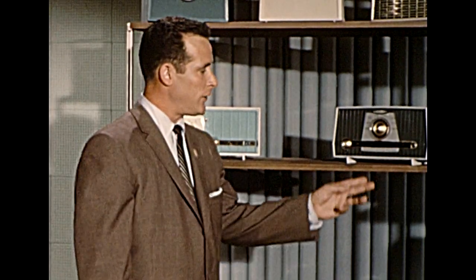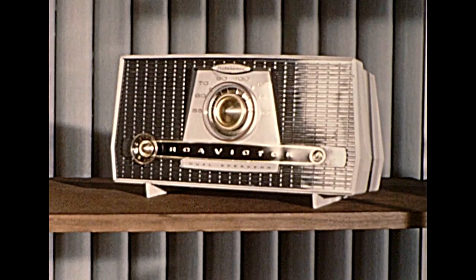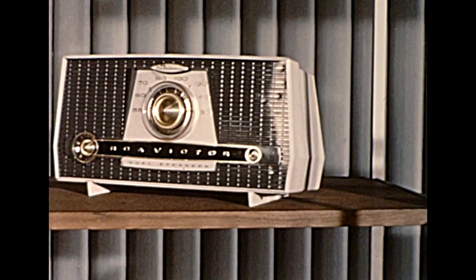Welcome to the Filteramic model alongside an ordinary set. The difference in reception will leap to the ear. The Filteramic antenna is featured in this X4 model, along with dual speakers that fill the room with the best AM sound ever heard. The X4 Solitaire is available in a brilliant array of colors in two-tone combination.